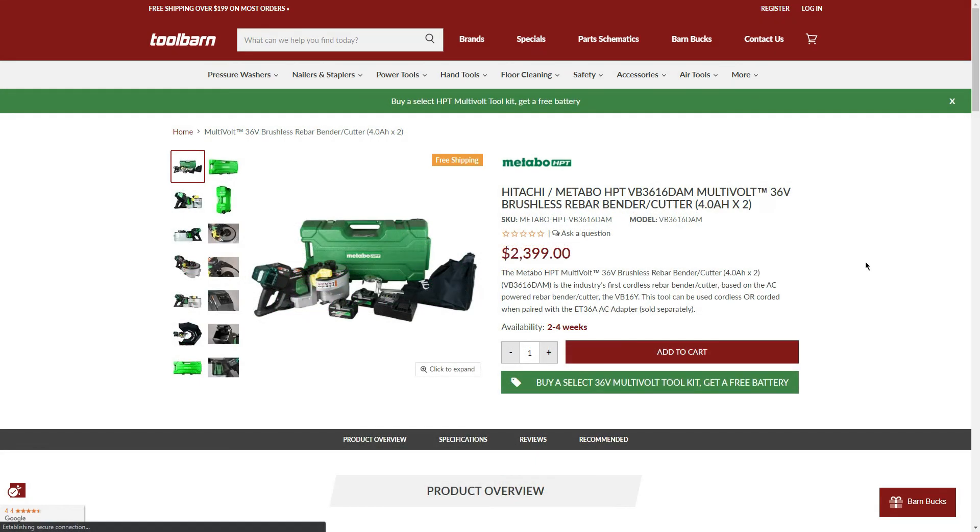A very surprising inclusion in the BOGO: for $2,399, the 36V brushless rebar bender/cutter. It already comes with two 4.0Ah batteries, so the BOGO essentially gets you a third battery and a second charger. The BOGO is there if you need it, but most homeowners or DIYers probably won't need this tool, especially at that price.